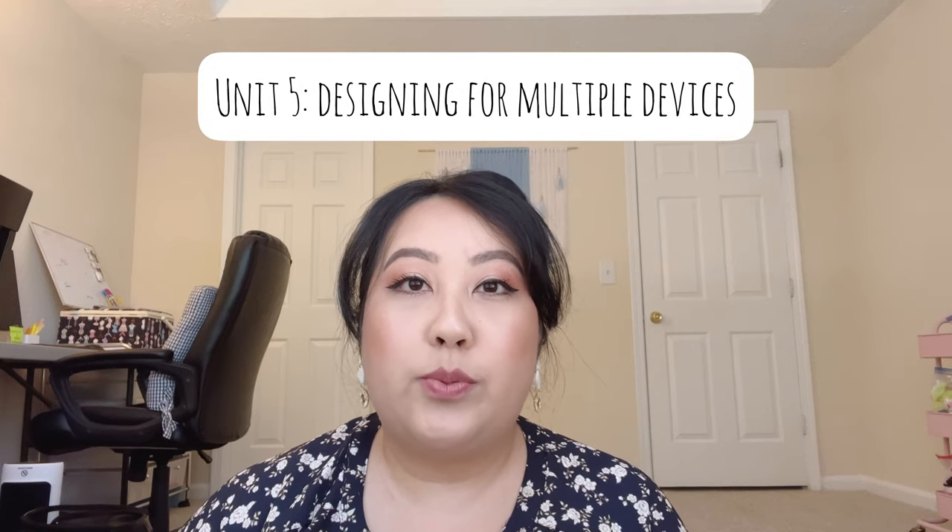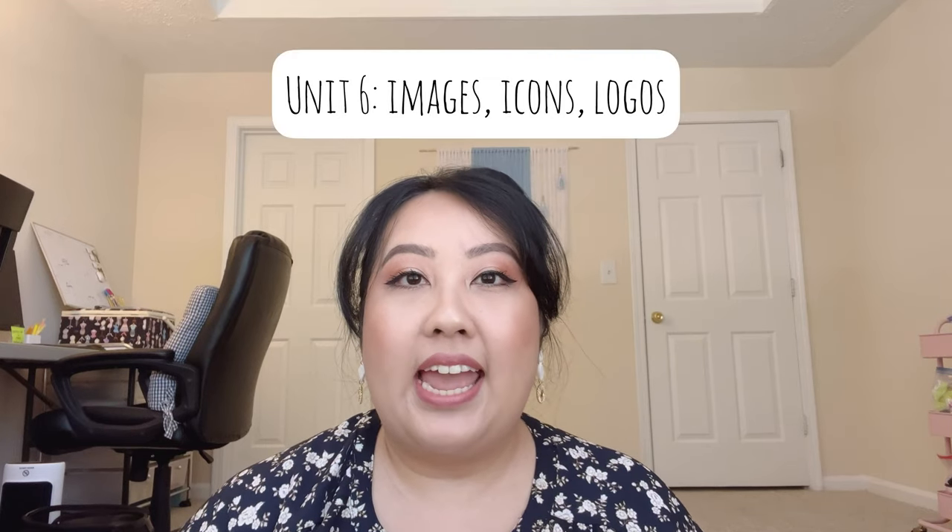Unit five is Designing for Multiple Devices or Screens. Here you're going to learn about the dimensions of a phone, a tablet, a desktop, etc. When we design a website and look at it through our phones, everything might not translate correctly, so we have to learn how to design responsively — what they call responsive design — across all sorts of screen dimensions.